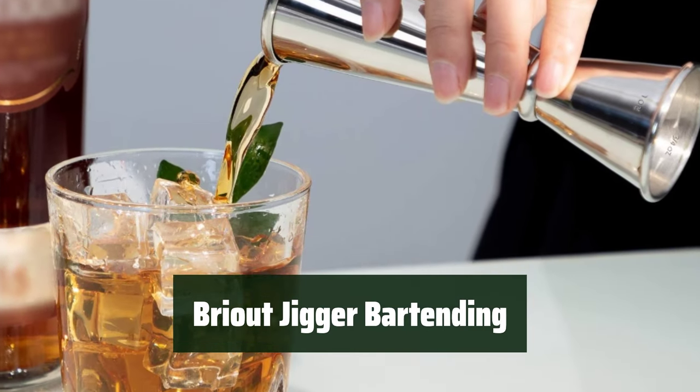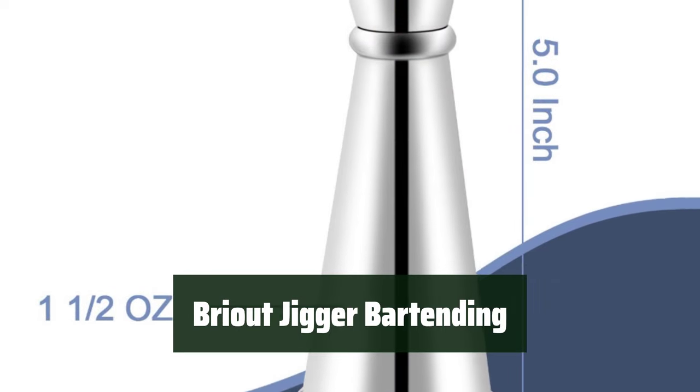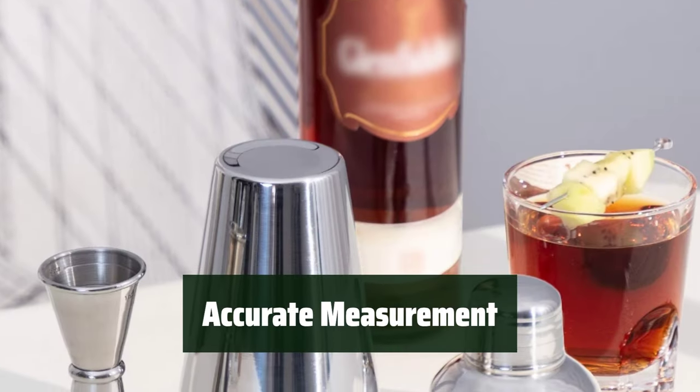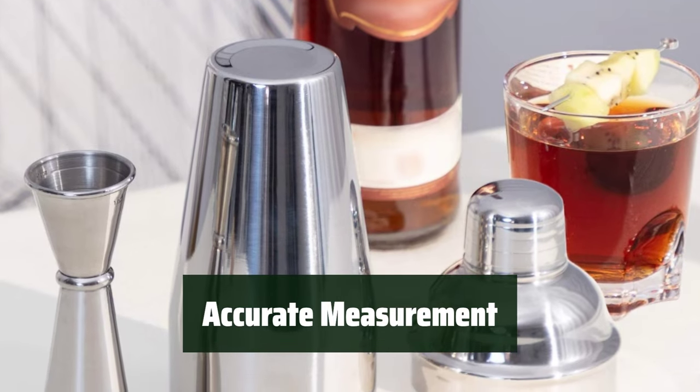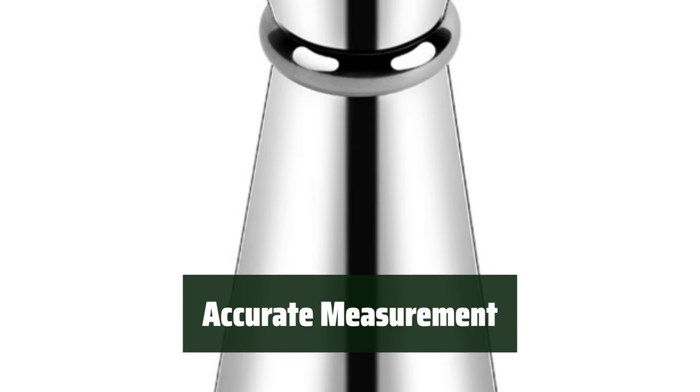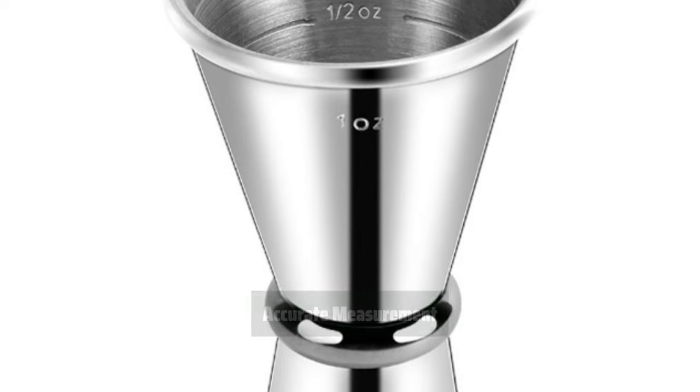This jigger is made of high-grade, sturdy 18-8 stainless steel, ensuring durability and shock resistance. With internal permanent laser etching measurements — 1½ ounces, ¾ ounces, and ½ ounces — it provides accurate measurement for your cocktail recipes.